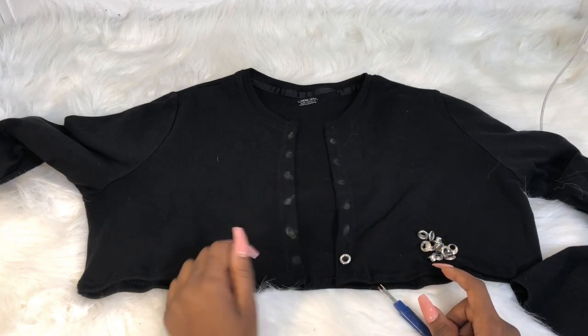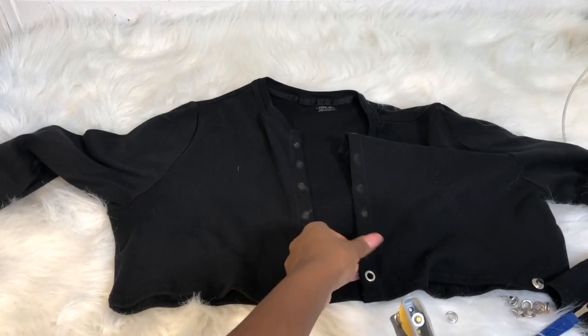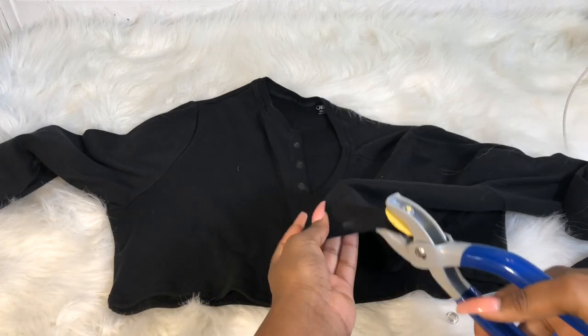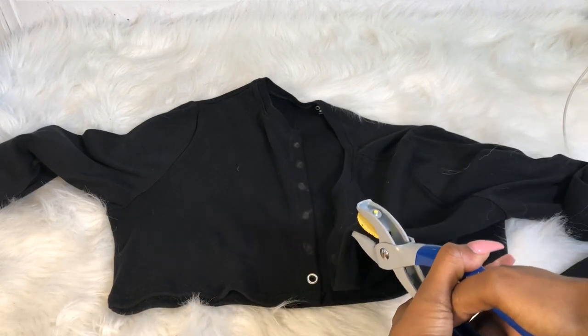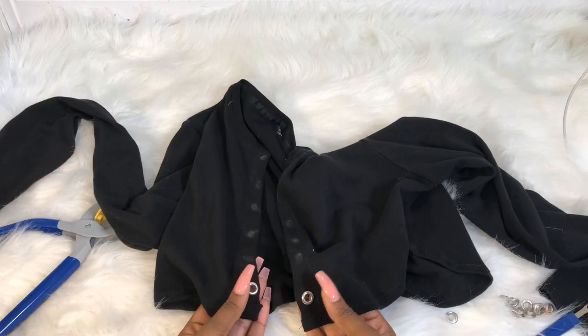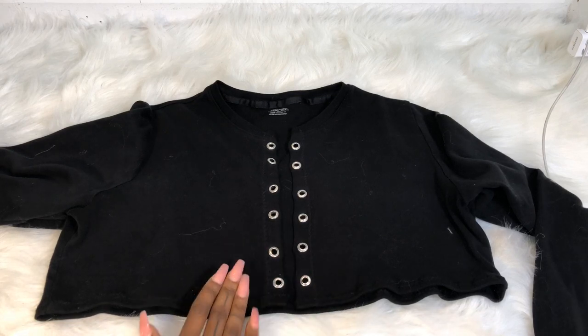Now I'm adding my eyelets using the eyelet puncher — I don't know the exact term, but that's what I call it. I'm pushing it down to make sure my eyelets are secure, and that is how it looks. Now we're just going to add them to the rest, and you should have something like this.